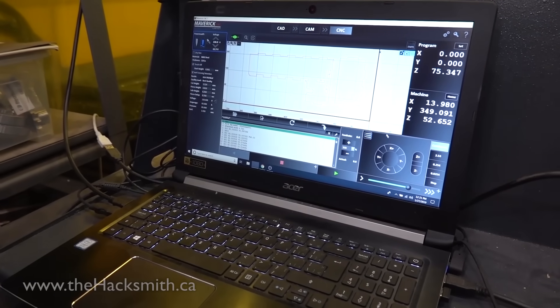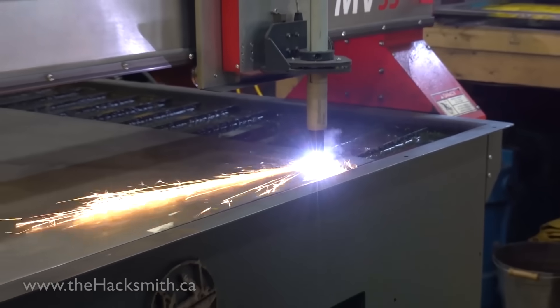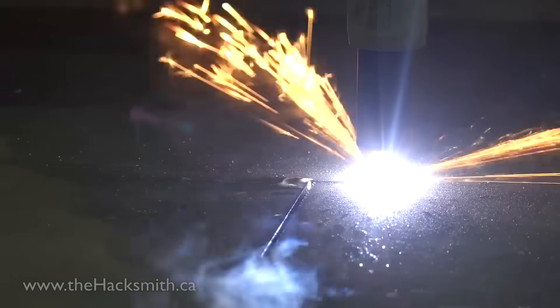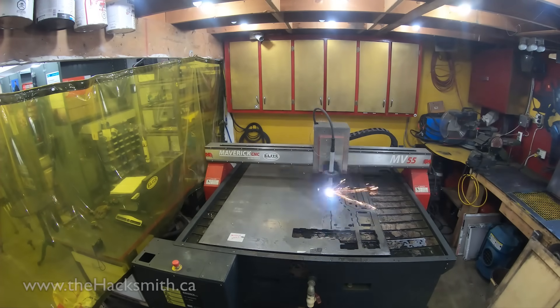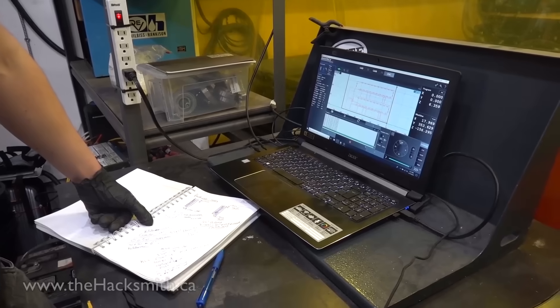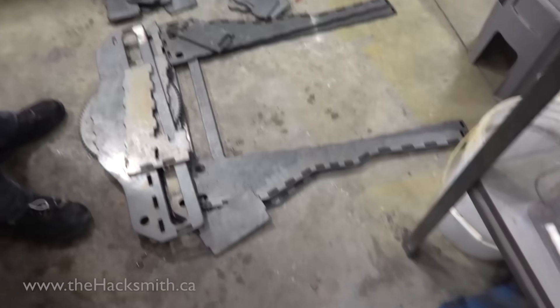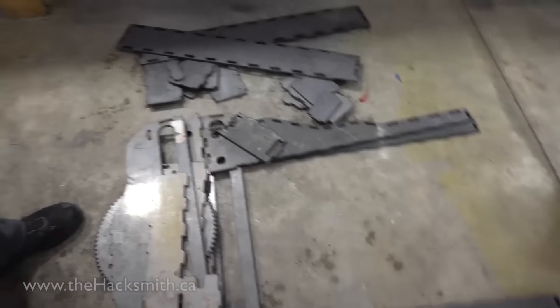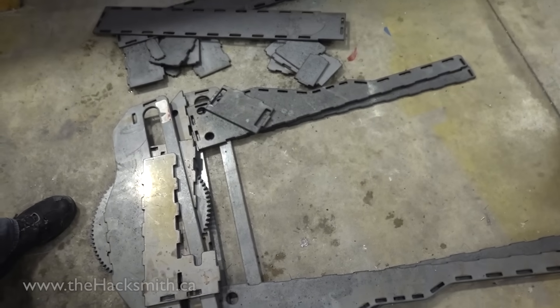The part is set, the machine is homed. Are we ready? Hit the button. It's done — that's a lot of pieces. Now we've got to de-bur the whole thing, grind it all off, and then we start welding.